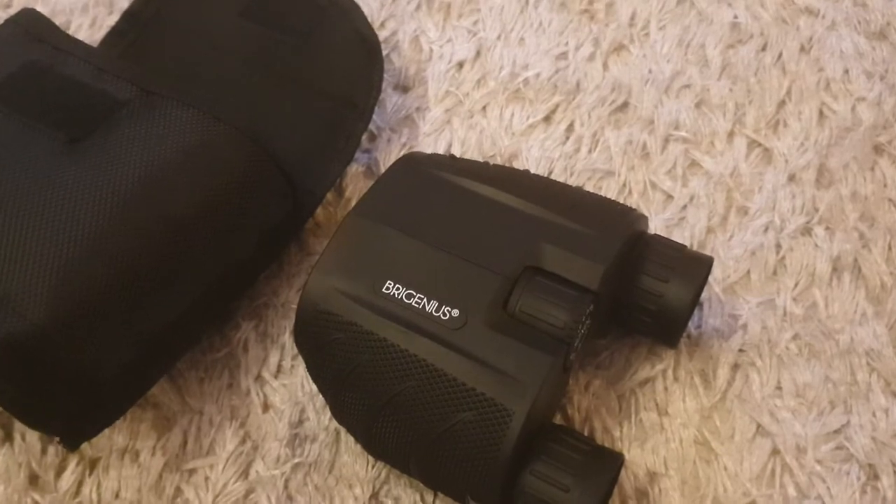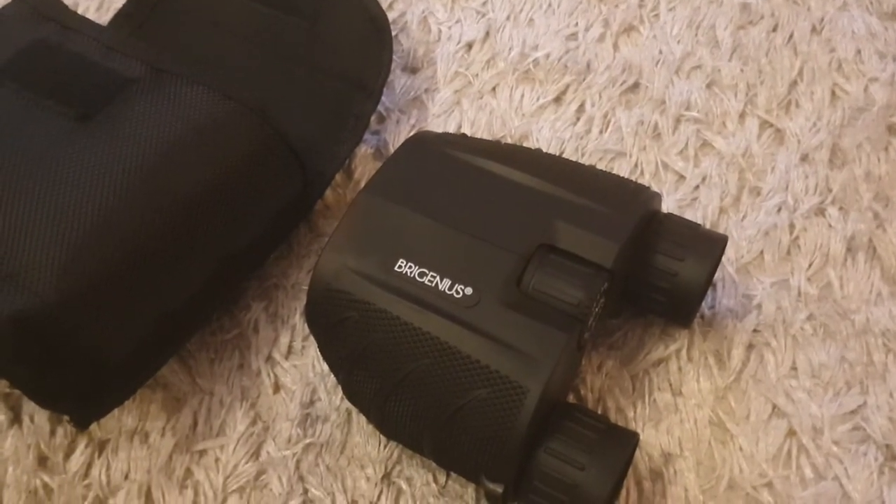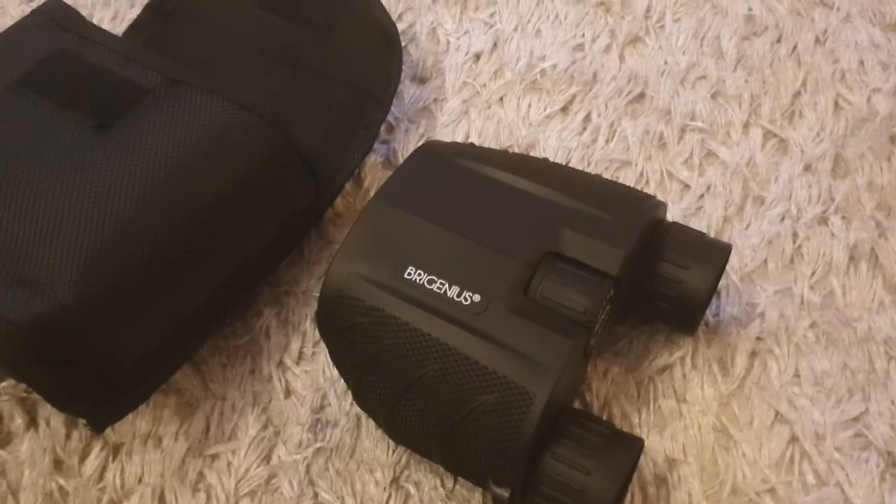So I stumbled across these on Amazon. Reviews were pretty good so I thought I'd purchase a pair and see what they were like for myself.